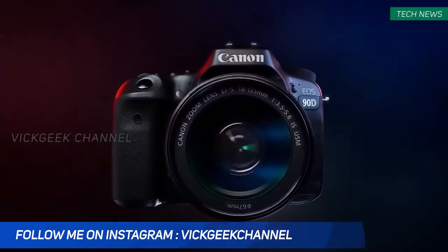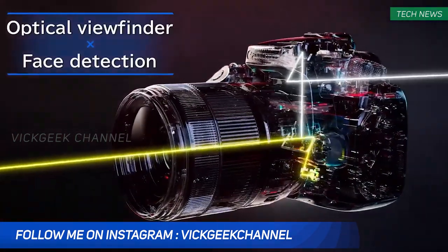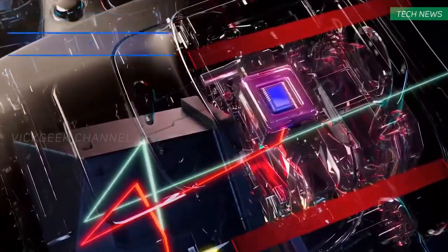The 90D just showed up by mistake on Canon Australia's YouTube channel, and apparently some were able to grab the footage before it was deleted on the official channel. So it revealed pretty much everything about the soon to be launched Canon 90D.